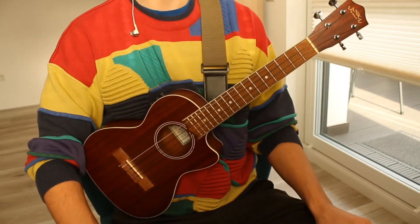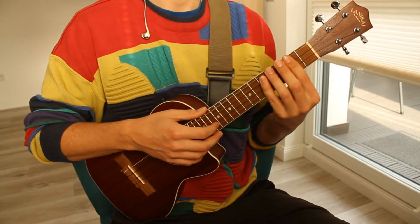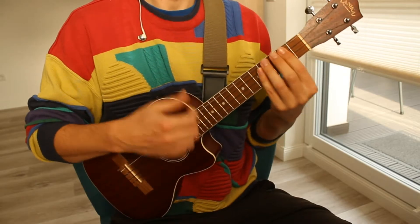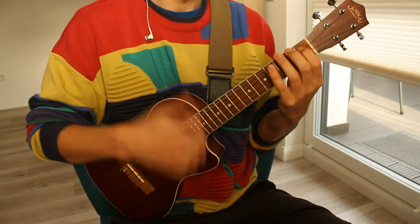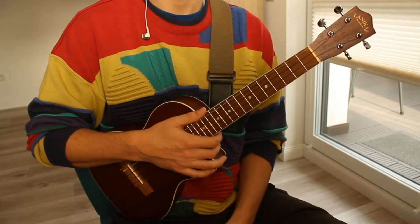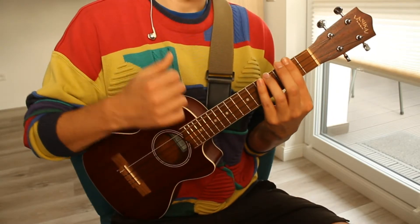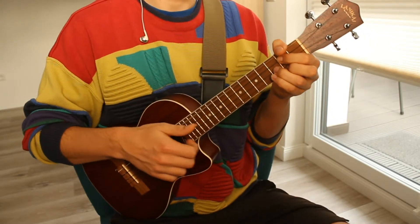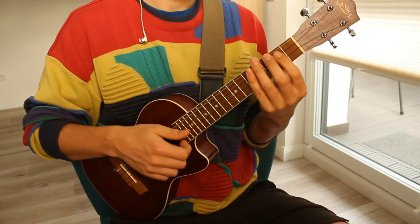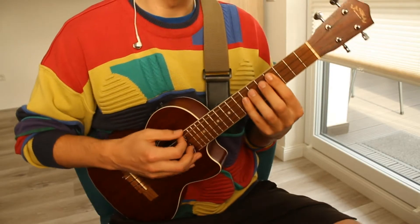These four chords are gonna be repeated over and over again, mostly in a reggae strum. A reggae strum actually just means we're playing offbeat — for example, one and two and three and four and five and six and seven and eight.